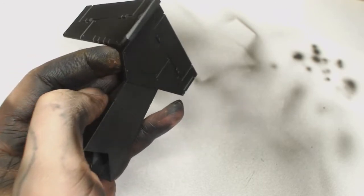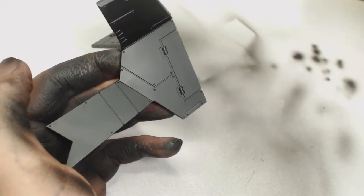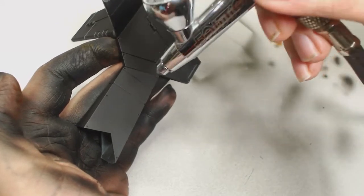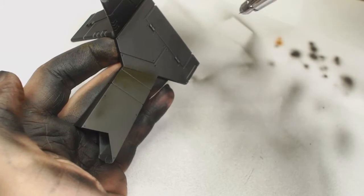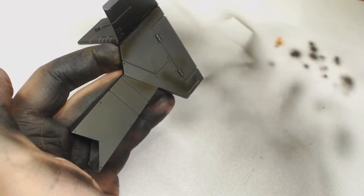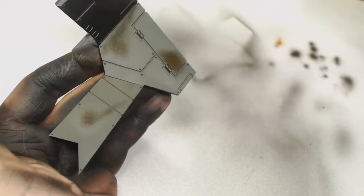I've primed this back part of a Stormbird with black primer from Vallejo. Now you're going to be using chipping fluid — you can leave a black surface but you don't really want to, as you're going to chip away that paint and have the underneath paint showing. You don't want plain black if you're going for a rust effect, so I'm going to put model air burnt umber on, giving it a very generous coat.